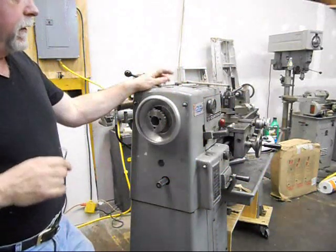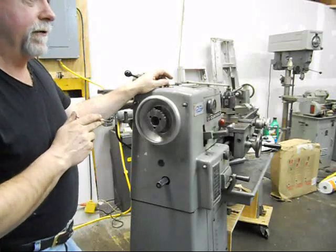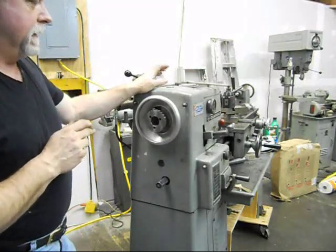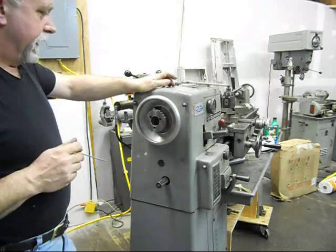Hi, this is Lucas. I want to go over the procedure for adjusting the bearings on this Klausen 5900 lathe. This is the 12-inch lathe that's mid-60s vintage, I suppose. That's a real nice lathe.